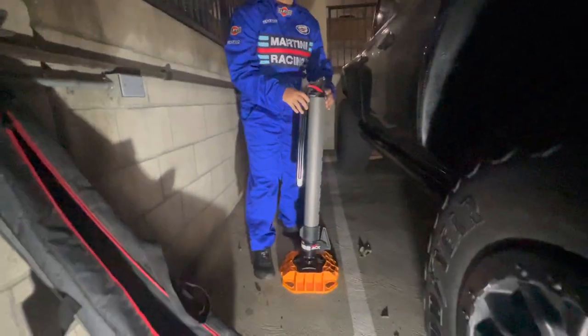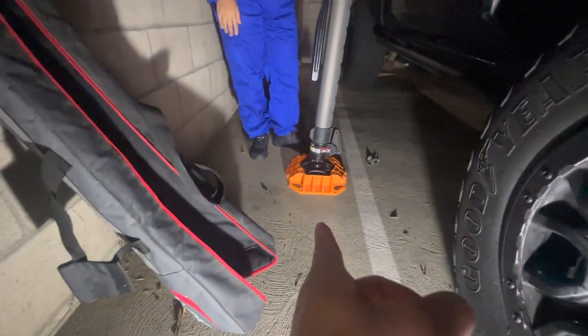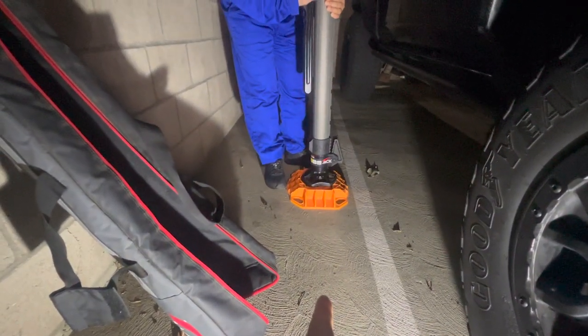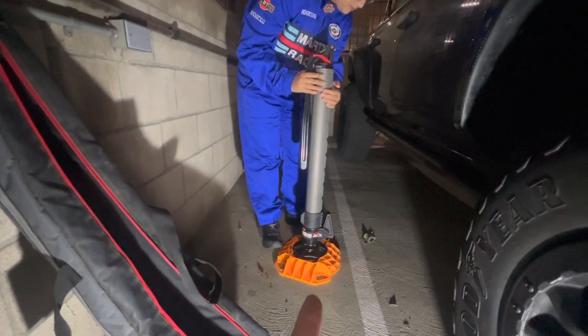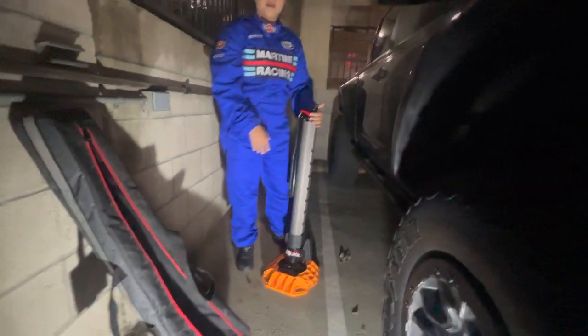Here's the story with the ARB jack: it comes with its own cover bag, but the base you have to buy separately — that's the only setback. So if you buy the jack from ARB, it only comes with the bag and the jack itself.